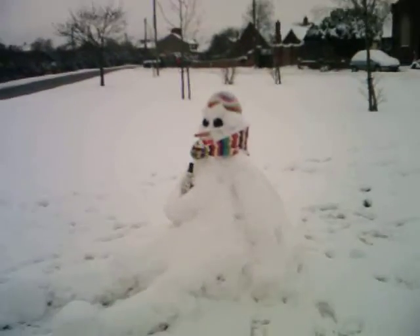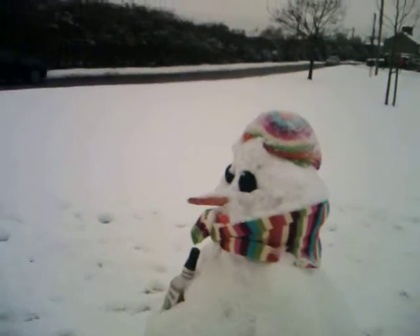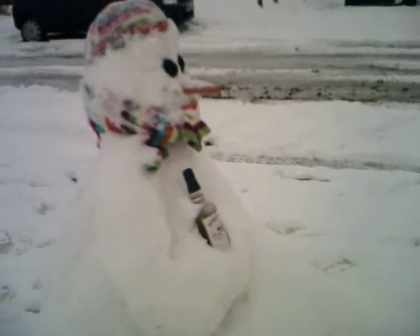Here is a short clip of the snowman outside my house, which I think is just brilliant. It's got legs and everything. It's got a bit of snow on it since it was made, so it's not quite as good as it was when it was first made, but I think that's just wonderful.